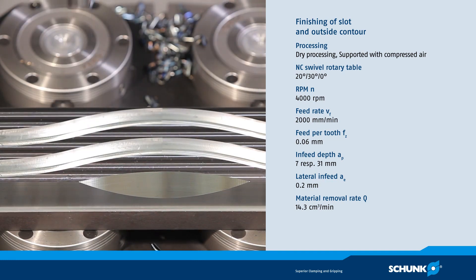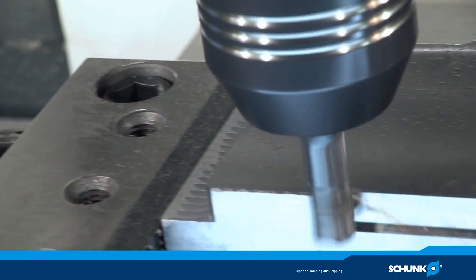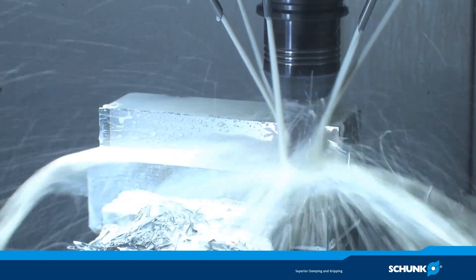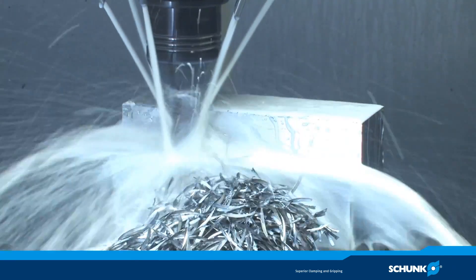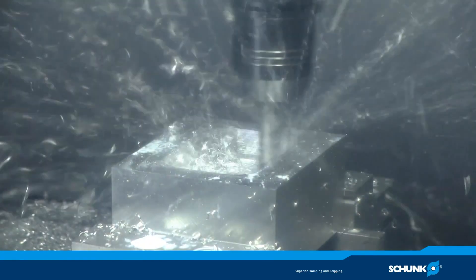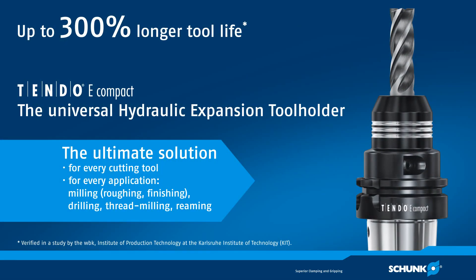The Schunk Tendo E Compact hydraulic expansion tool holder is setting new benchmarks where ER collet chucks, heat shrinking tool holders, Weldon mountings, and technically inferior hydraulic expansion tool holders cannot meet the demanding requirements of volume cutting economically. Schunk Tendo E Compact — a universal hydraulic expansion tool holder for every cutting task, for every tool brand. The ultimate in milling. Are you ready for a change?